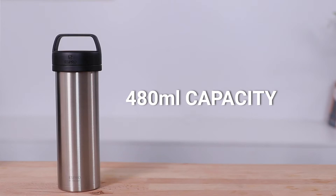It is going to hold just under 500 millilitres and it does come in six different colours, including the brushed steel one that you see here. If you're wanting to shop the full range of ultralight travel presses, you can follow the shop link up above.